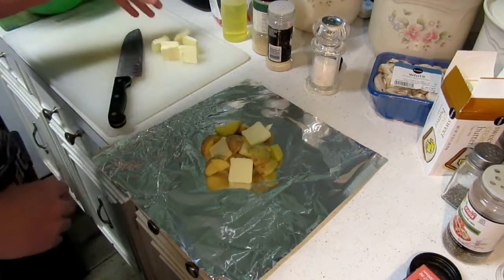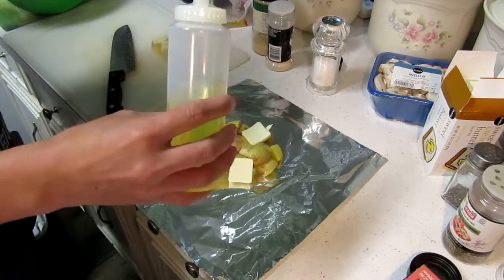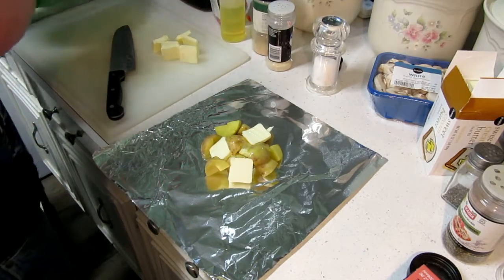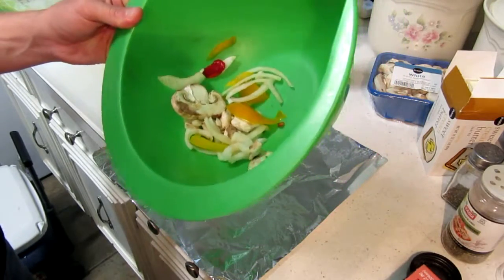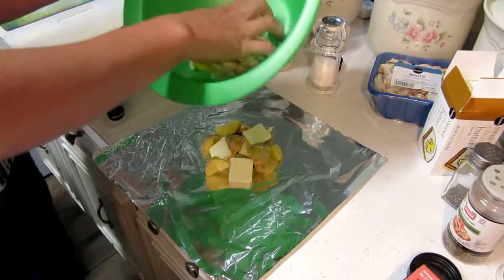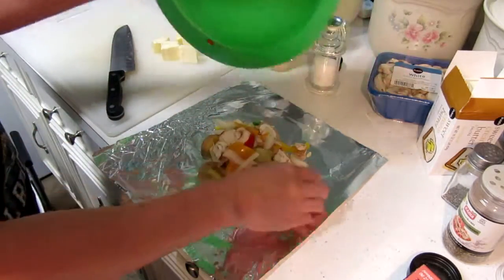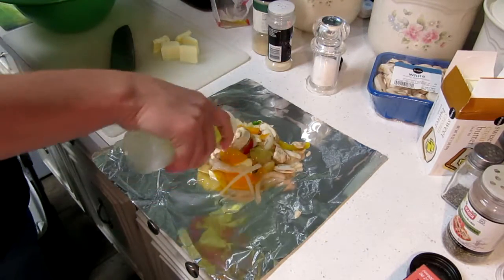Take some butter, cube it, throw some butter in there — you only need maybe two to four pieces. Then you're going to drizzle some regular olive oil in. Then you've got your onions, mushrooms, and peppers. That's really all you need for that. Just throw that right on top and sprinkle a little bit more olive oil on it.